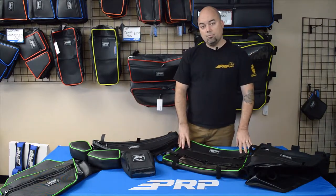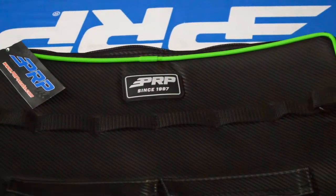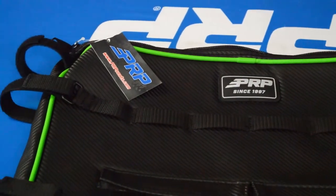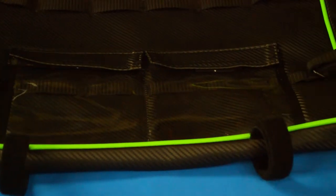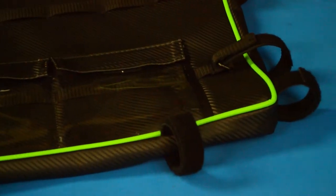Our overhead bags strap into the stock cage and we make them nice and tight so you're not going to get any sag out of this. You can put quite a bit of stuff in here and it's not going to lower down and bump you in the head. It's got a couple of transparent pockets here as well.